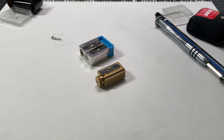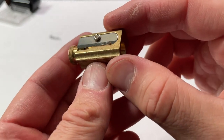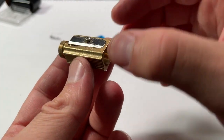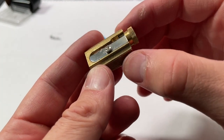Pencil sharpeners are a lot like sports cars, where the more you spend, the more finicky what you're getting is. The performance can be more or higher than what you get from a standard item.